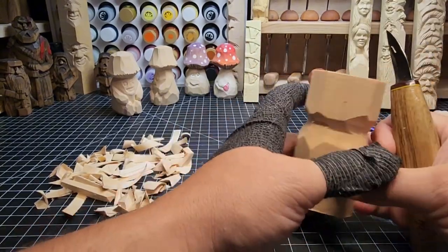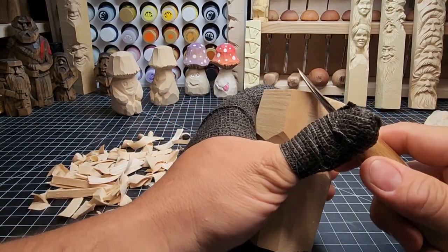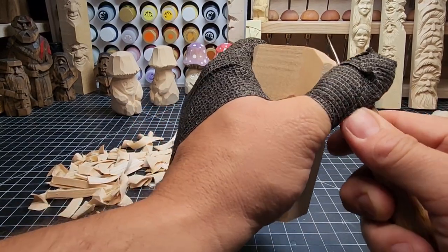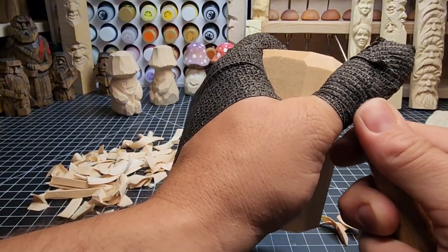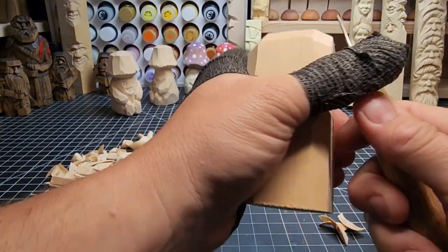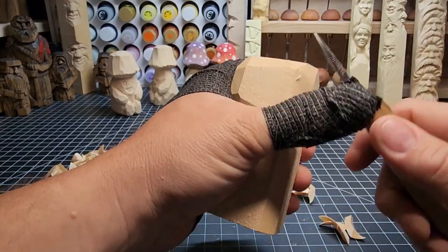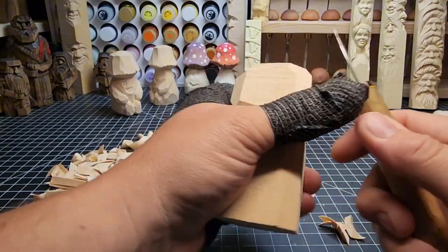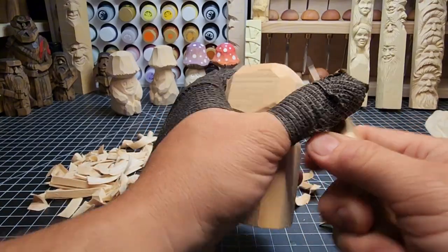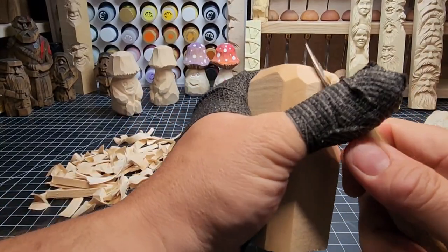Just keep providing depth underneath this mushroom cap — not a little bit, a lot of depth. We got a good start here. Now taking off that hard corner along the top, bringing it in a little bit because we're going to start to round off the top of this mushroom cap. We'll bounce back and forth between rounding off the top and providing depth underneath the cap. Take your time — you're not in any rush on these cuts.